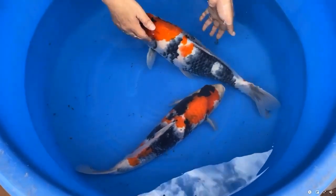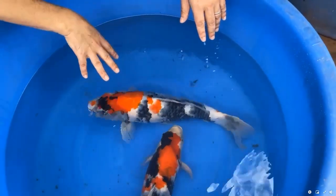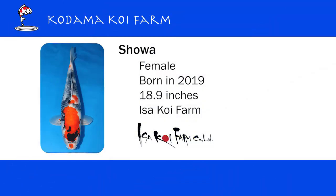Now let's look at the second one. I picked this one because it is so different from the first one. The body is larger — maybe 18 or 19 inches — and of course it's female. The body line is very smooth. I see no problem with the body. The shiroji, you can see the white, it's really nice white. And the beni is lighter, but it's very consistent.